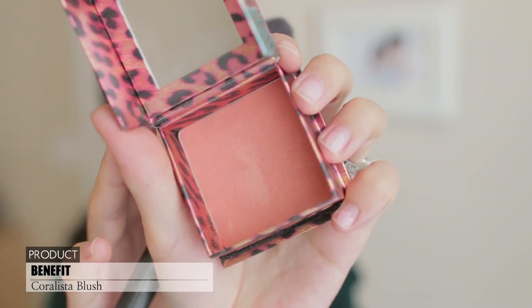Now for blush, I'm using Coralista from Benefit. She doesn't wear a lot of blush, but she has on a really sheer coral color, so I'm just lightly patting it on.